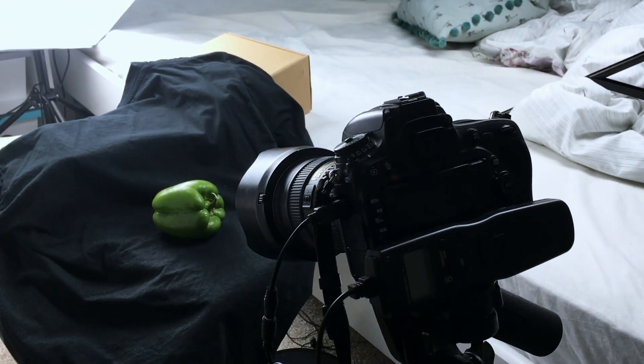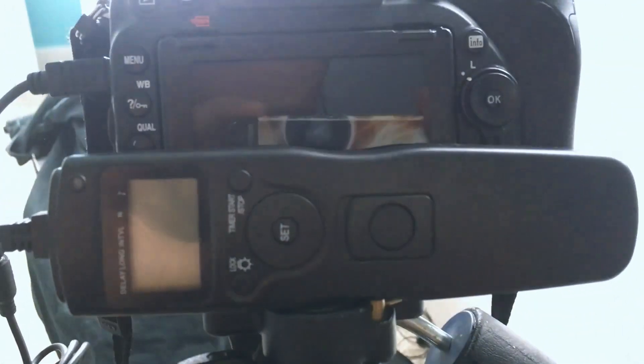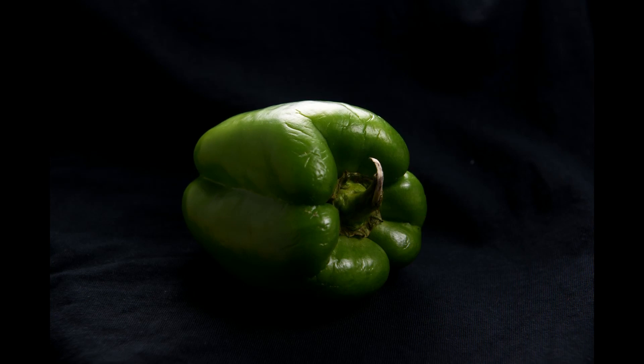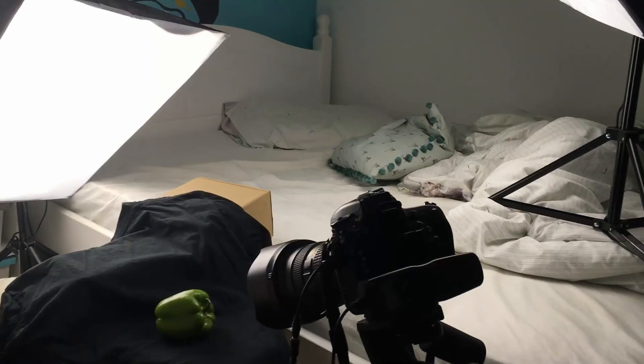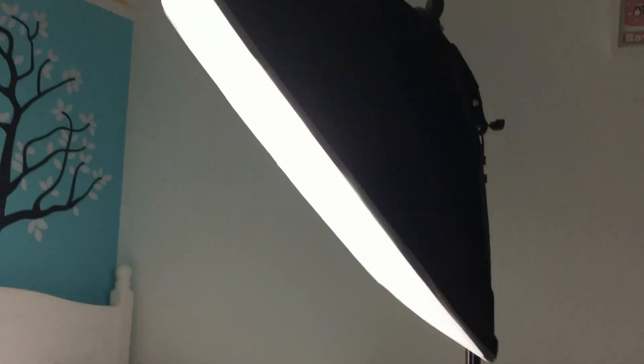I've used the two LEDs a reasonable distance away with the softbox. I left the lights on for two days straight, and as we can see from the time-lapse image, there's no flickering in the lights. They're very consistent, and although a bit of light did get in through the window, the lights themselves were kept constant.